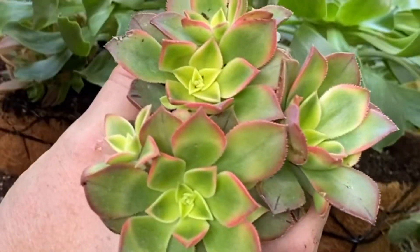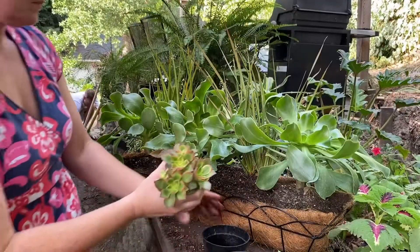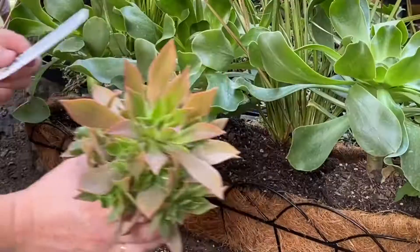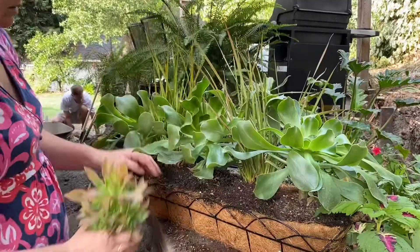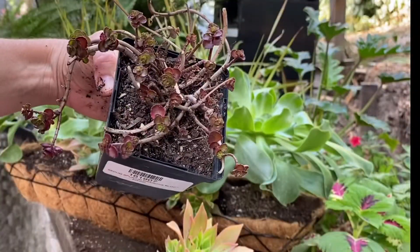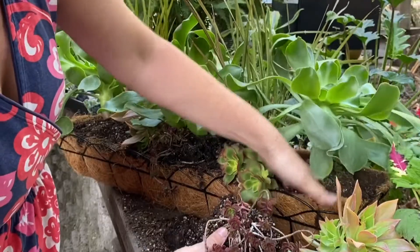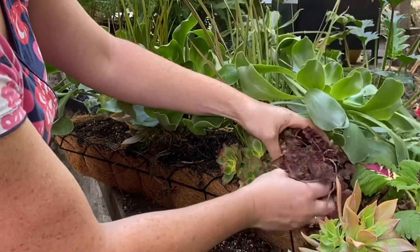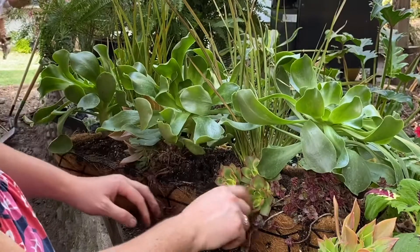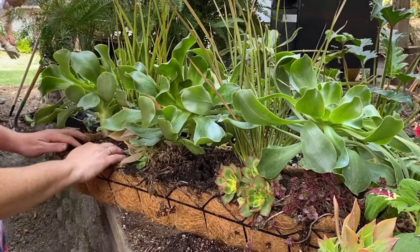That said, check out these aeonium kiwis — aren't they gorgeous with their red edging? Also these jolly green aeoniums as well as the dragon's blood sedum. These are all stressed plants and that's why they get the red edging and red color, so we definitely want to stress our plants a little bit. We just don't want them to burn, and this is why in our area — where it's still dry in the fall — it's a great time for a succulent arrangement outdoors.